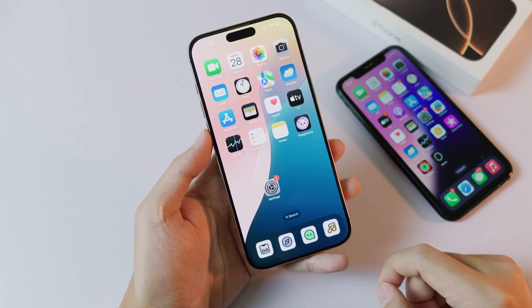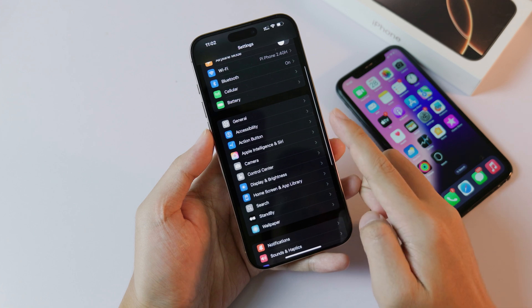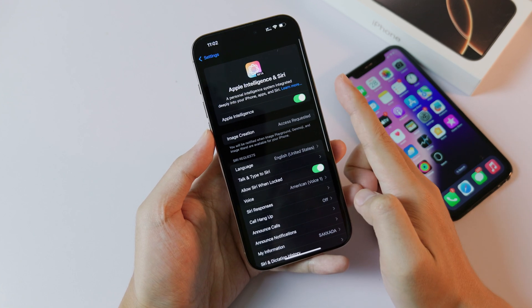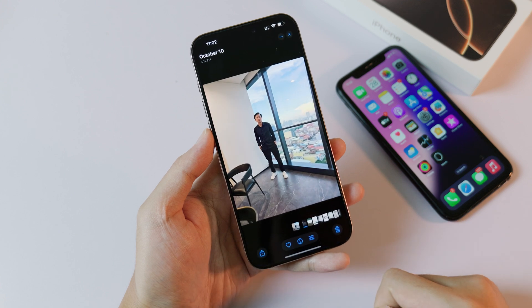First, before you're able to do it, you need to make sure you go into Settings. Under Settings, you're going to find Apple Intelligence — make sure this option is turned on.